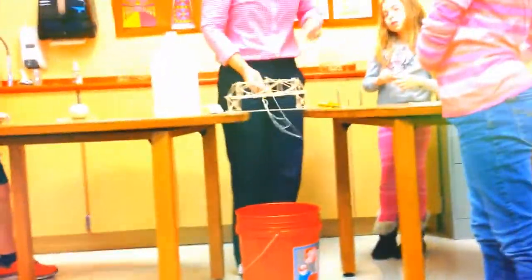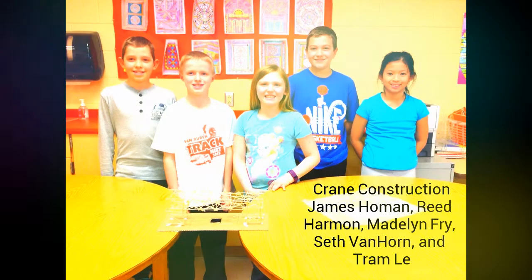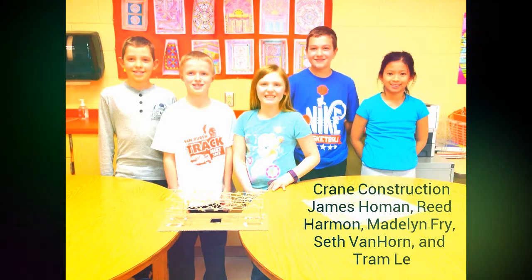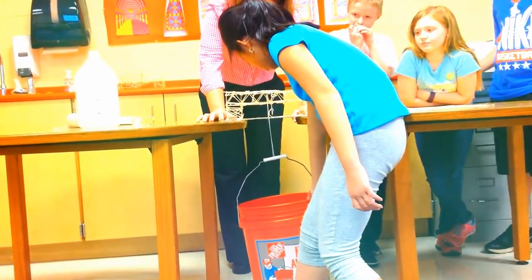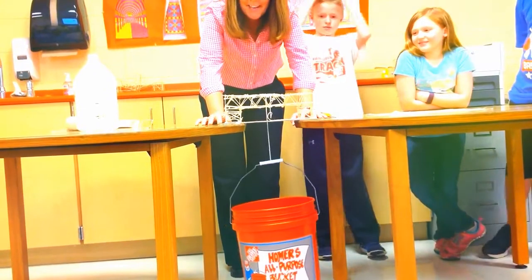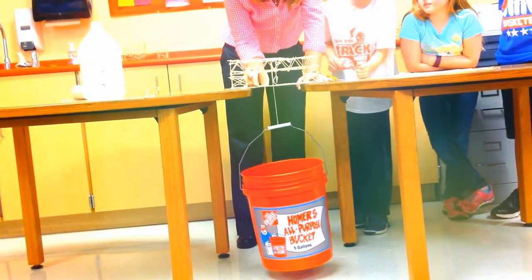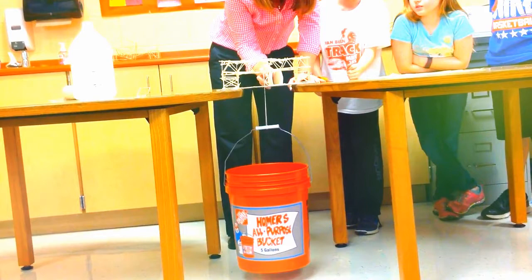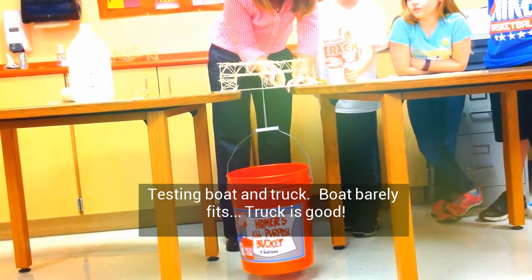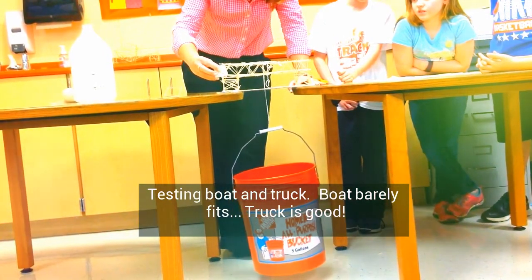So, will it hold the bucket? All right. Ready, set, and go. One more. On the board, right? Okay. Quick test. Let's hold the boat. It's a little tight. It'll be right in there. So, a boat might not be able to completely get underneath it — it can only be on one side.